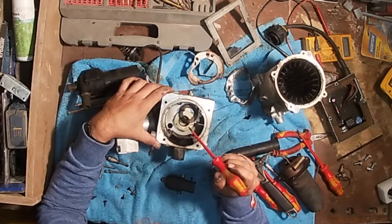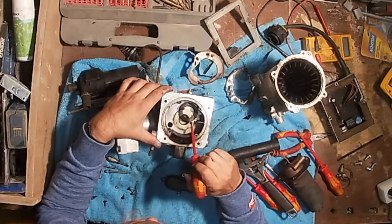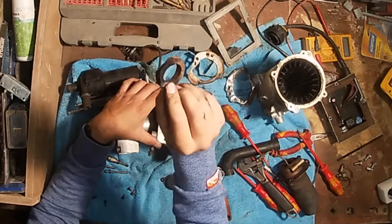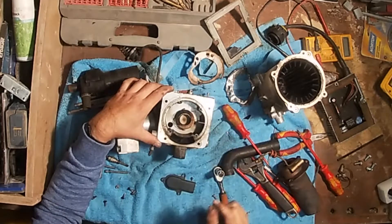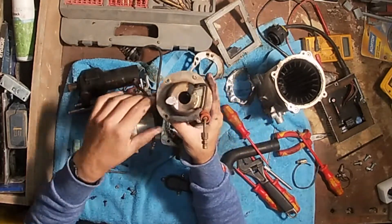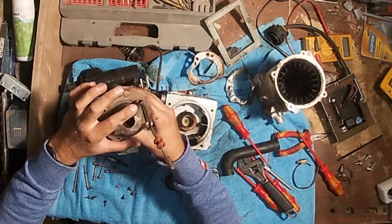That should be centered on here — look — and it's not, so that's no good. Look at that, absolutely knackered, burnt. So that should sit around there like that, look, which then makes a seal here, but there's been no seal — look — you can see a little track there. So that's when it's been quite close to the fuel pipe.